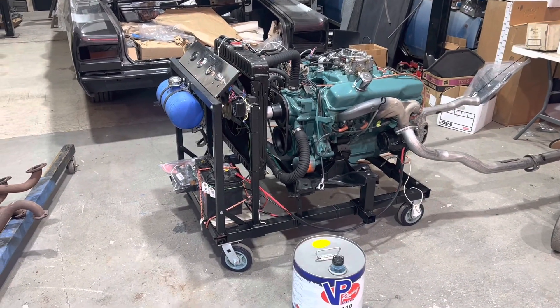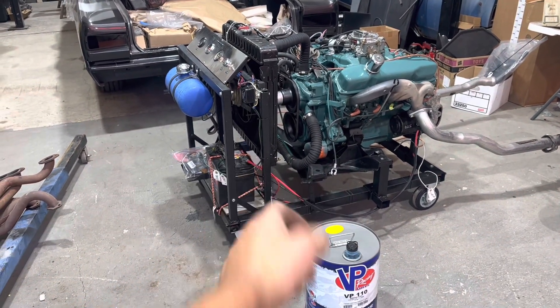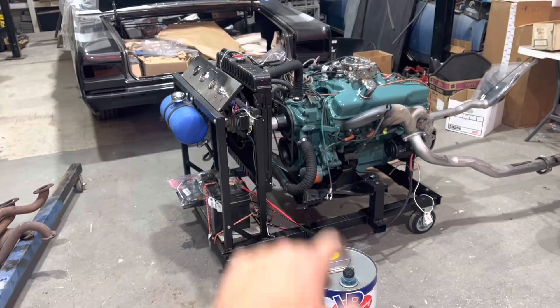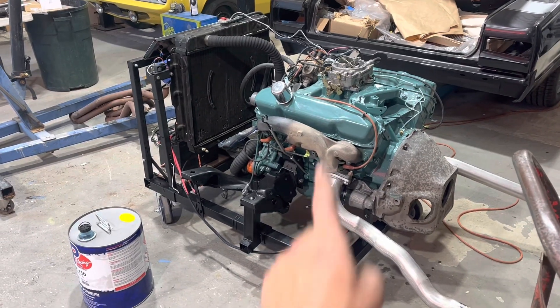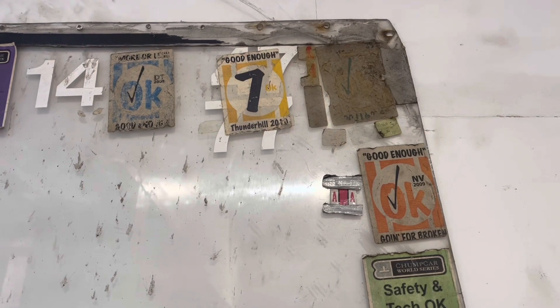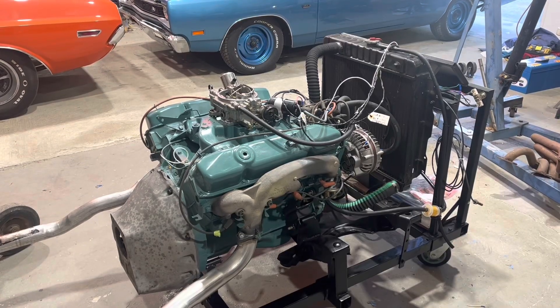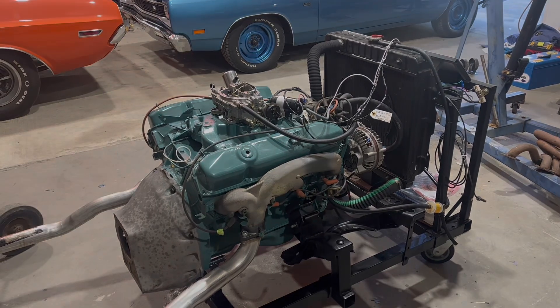If you want to build your own Mopar run stand, all you need is a Chevy run stand, a radiator, a K-frame, a welder, and some bits of wire. Thanks for watching. And remember, lint is a shell's best friend. It's not just good — it's good enough.